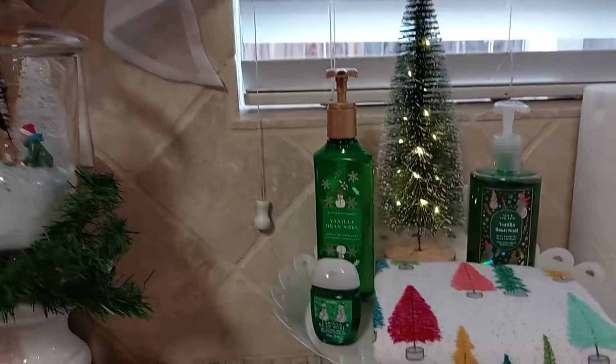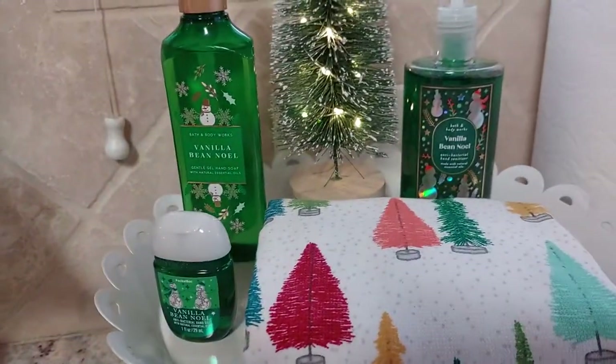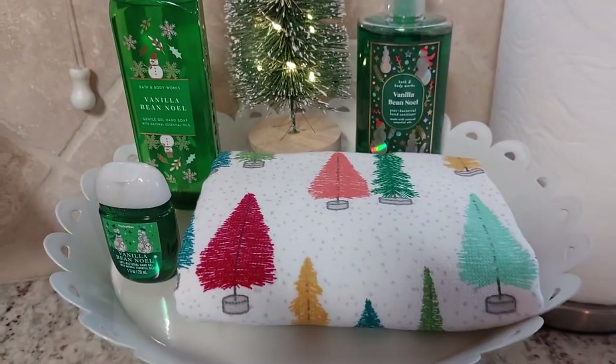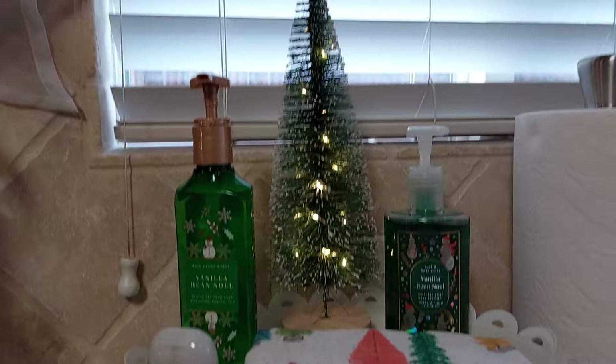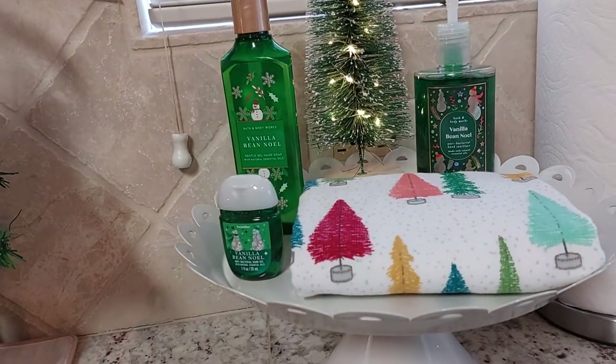Then I went to Bath and Body Works and bought the hand soap and sanitizer, and this dish towel matches the other one that I bought at Target. I put the bottle brush on it right here by the sink and the stove.